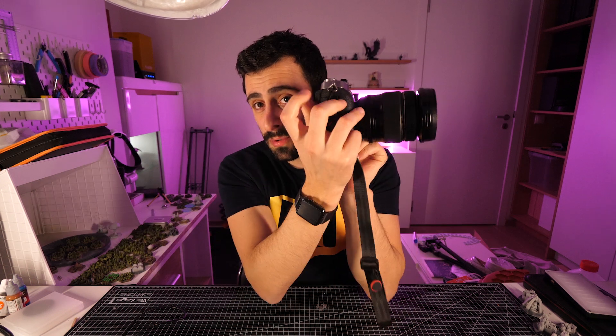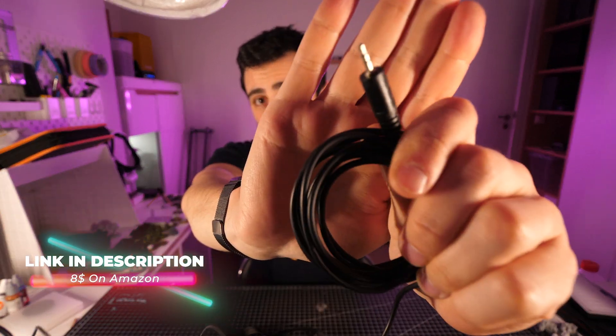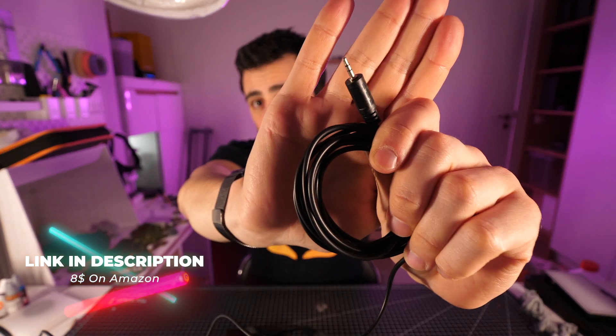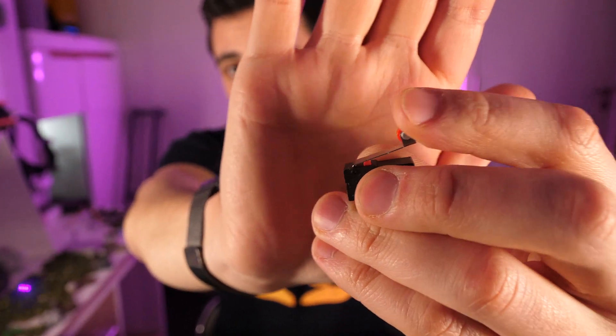You need three essential components: a camera with a remote switch, a 2.5 millimeter audio jack — which almost looks like the one you use in your phone or laptop, but it's a bit thinner, so it's 2.5 instead of 3.5 — and a switch mechanism like this.